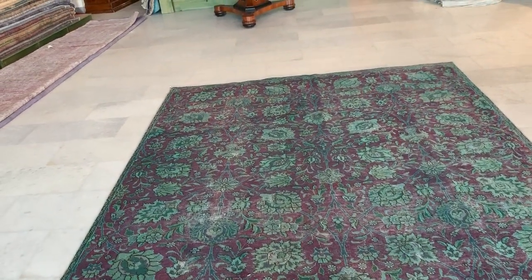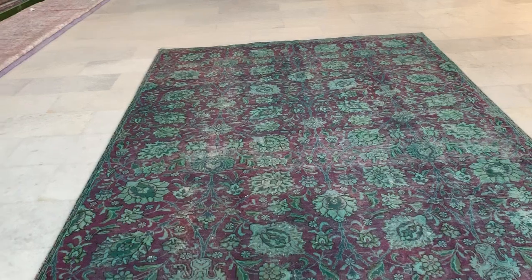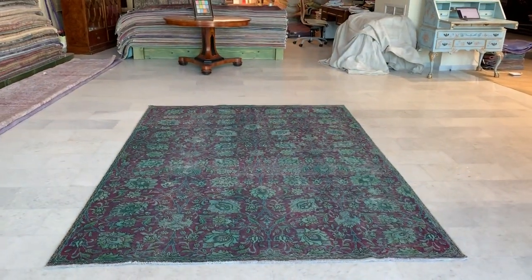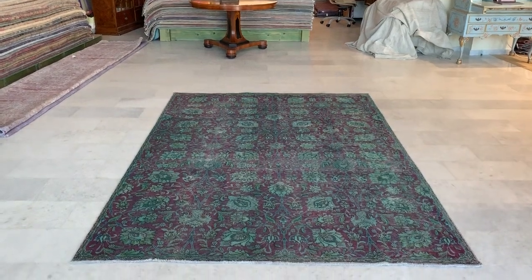The whole carpet has no medallion, so it's a bit more modern in feel and look, even though it has a very traditional look. So it's a very nice fusion of the two worlds. If you have any further questions, feel free to contact us.